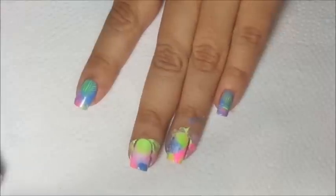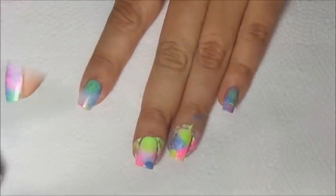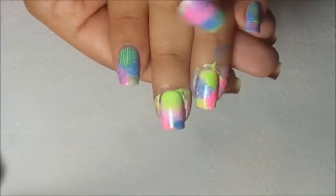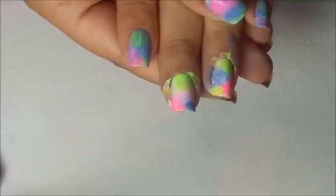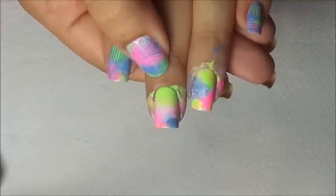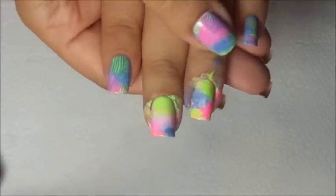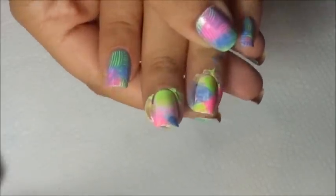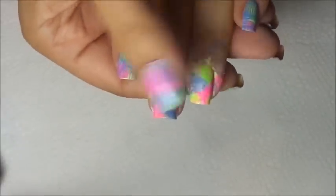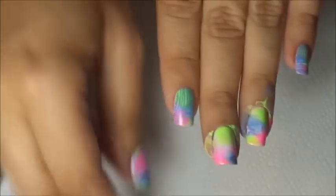See how beautiful that looks — all the colors blended together. It almost looks like a watercolor mani too, I've been seeing that a lot lately. It kind of looks like that. Now our top coat has dried and we're going to move to the nail stamping part.